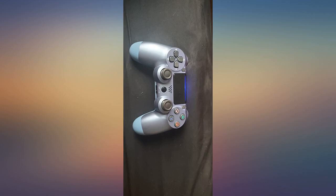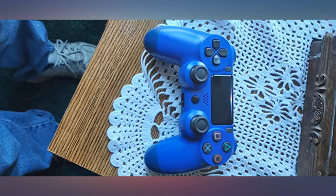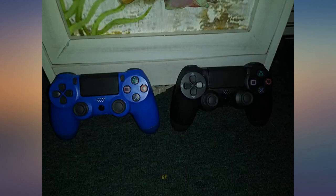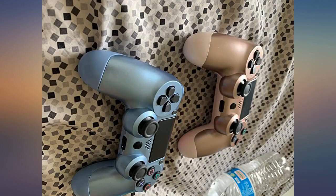We own two Sony controllers, but purchased these for our kids and for spares while the OEM controllers charge. They perfectly serve their purpose and are just as cute as the picture. I'm not a heavy gamer — Little Big Planet, Tricky Towers,